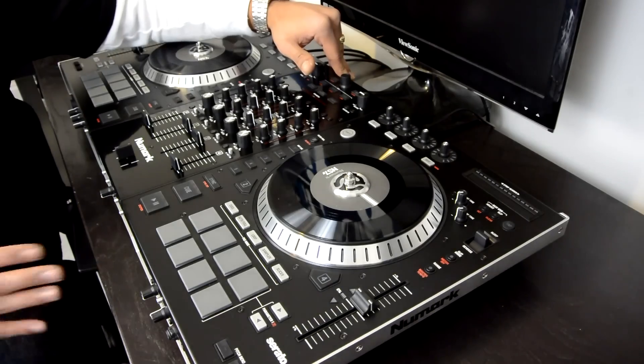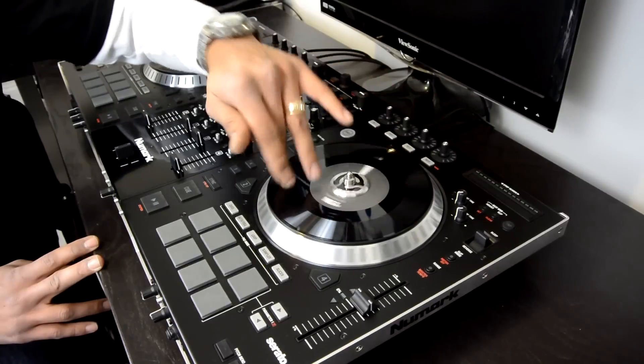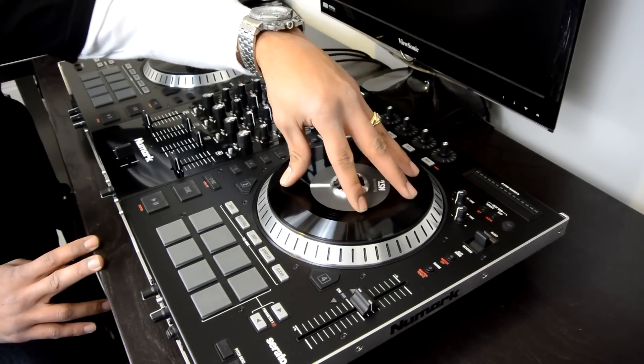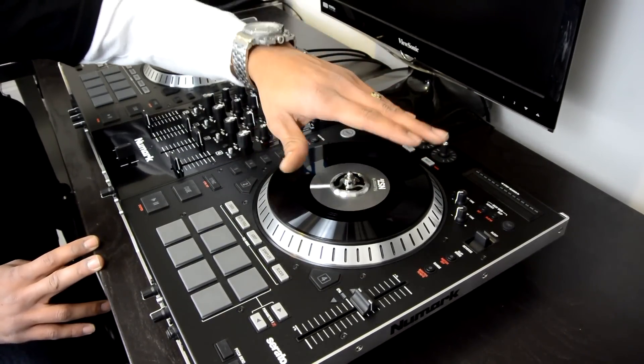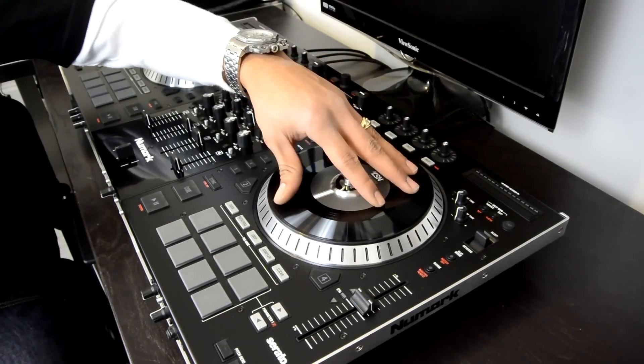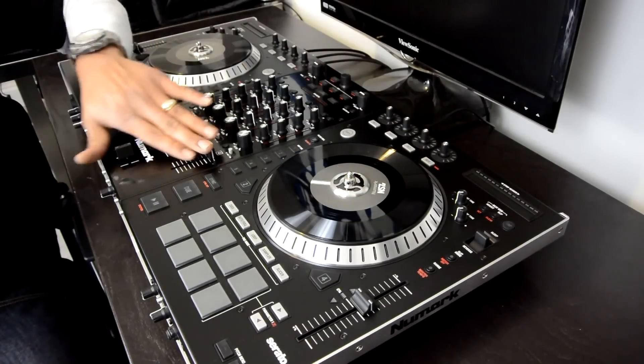The original NS7 was used with Serato Itch. It had these beautiful motorized platters that actively spin with a real piece of vinyl and a real slip mat at all times, so it really feels great to anyone who has used turntables or vinyl in the past. This new controller one-ups that by coming with the full new edition of Serato DJ, which is a better and more complete software than Itch ever was. It also comes with two additional channels of control.